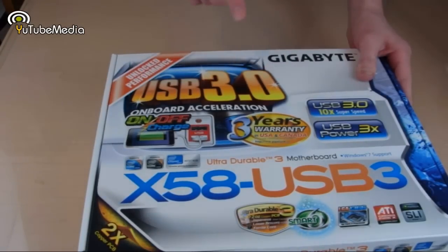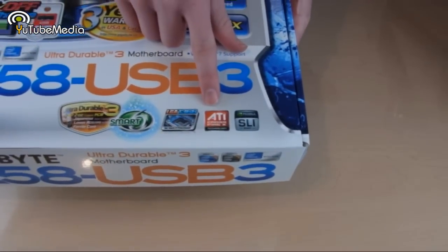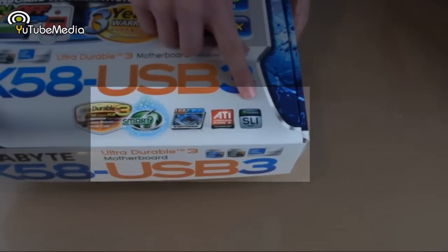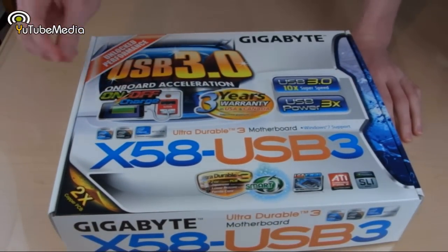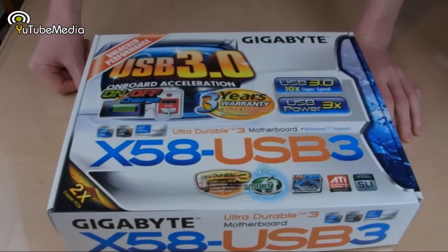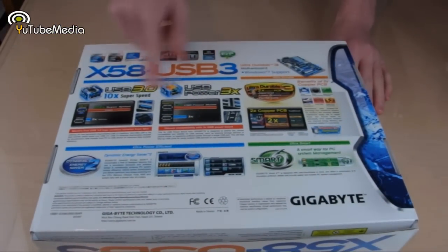This motherboard is also compatible with multi-GPU solutions such as ATI Crossfire and Nvidia SLI. It also has Gigabyte's Ultra Durable 3 — basically it has two ounces of copper on both layers of the motherboard. On the back we just have lots of benchmark reviews and logos.